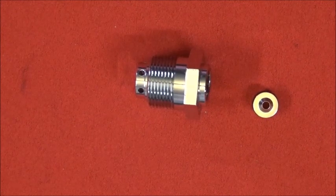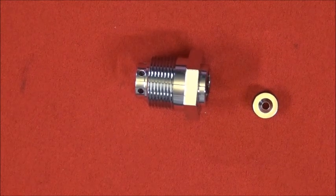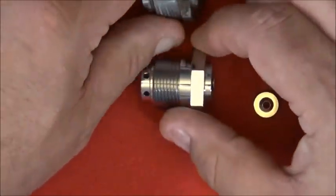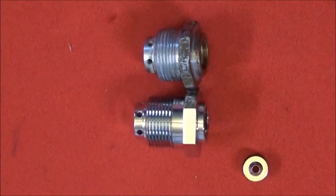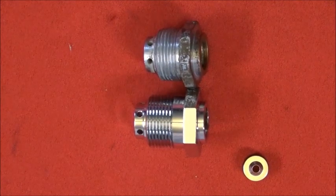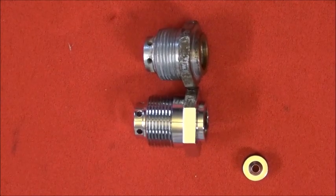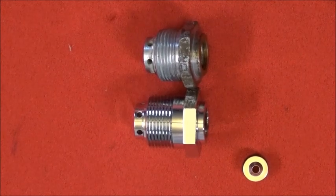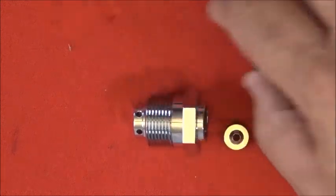It's a direct replacement for the original first stage, so you don't really need to modify your original regulator in any way. It is a little taller, but that's not going to make much difference — you can put them side by side and see. It also allows you to upgrade from an unbalanced to a balanced first stage, giving you a stable intermediate pressure all the way from 3,000 or 2,250 PSI, whatever you're using, down to zero.